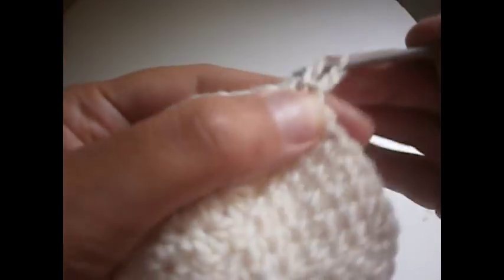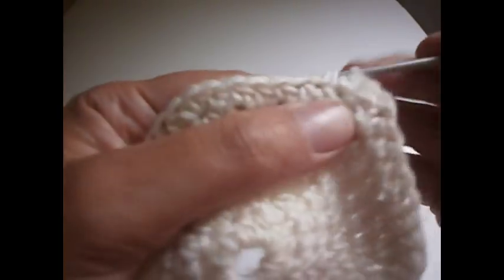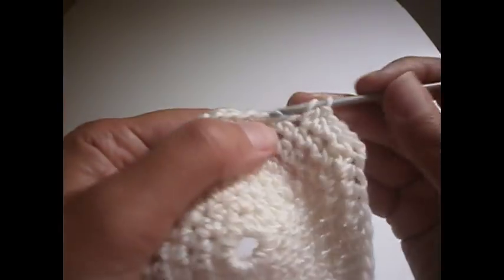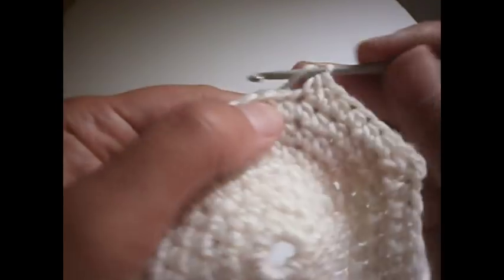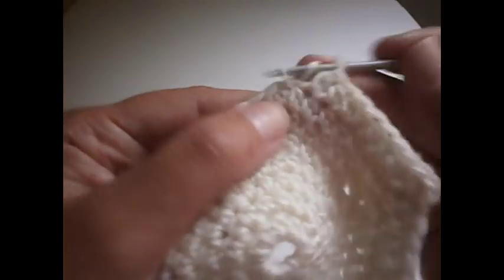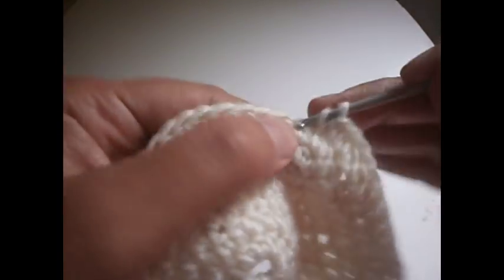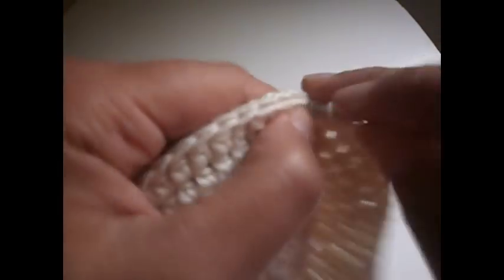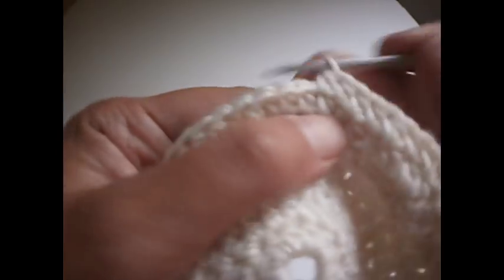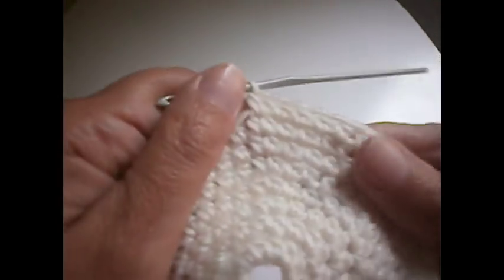Again another two chains and a half treble in the same place. Now we're going to make seven half trebles — one, two, three, four, five, six, and seven — and then in the eighth one we make two half trebles in the same place. Another seven — one, two, three, four, five, six, and seven — and another two in the same place. We continue like that.